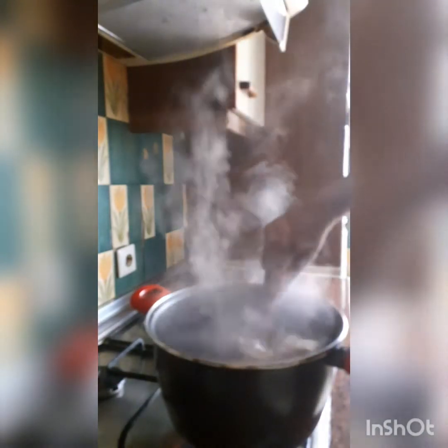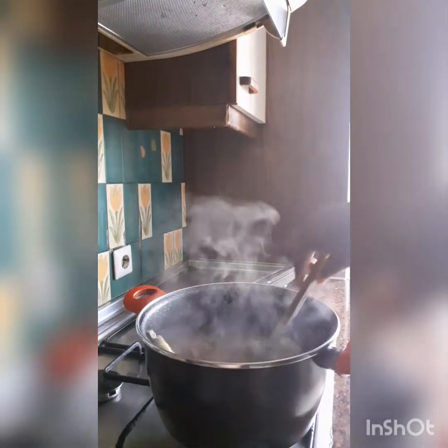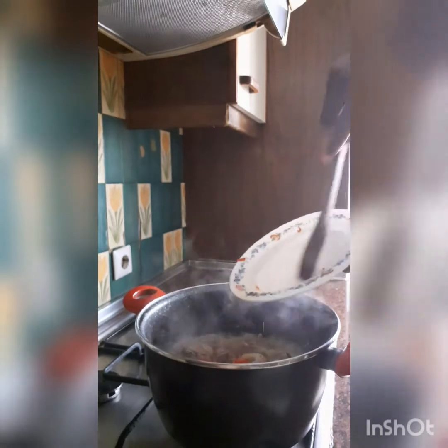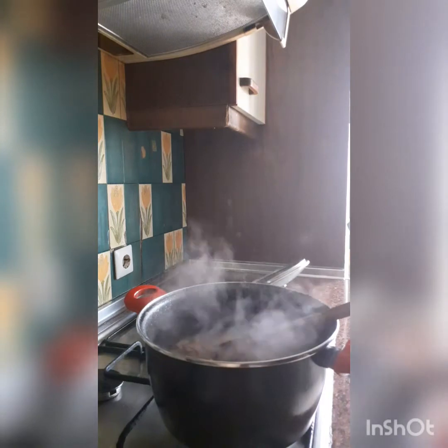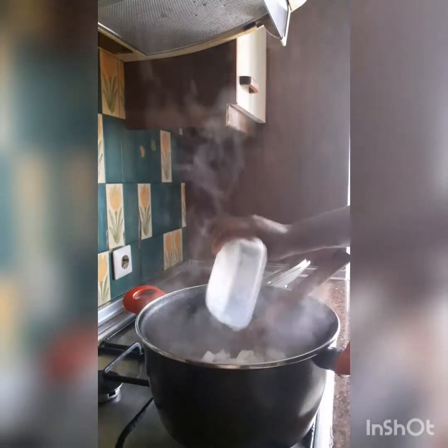Our chicken is ready! I'm going to add my crayfish with the pepper soup spices — I just blended them together. I'll add my fresh pepper. You can use dry pepper; don't say you don't have fresh pepper and can't make this recipe. I'm adding my remaining seasoning cube — use the cubes of your choice.